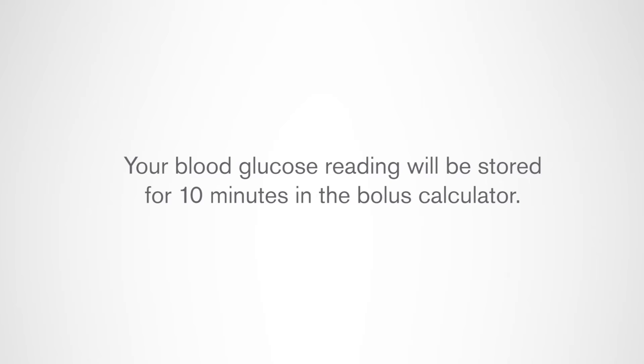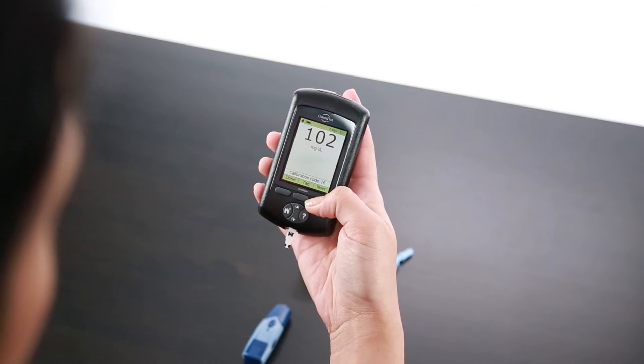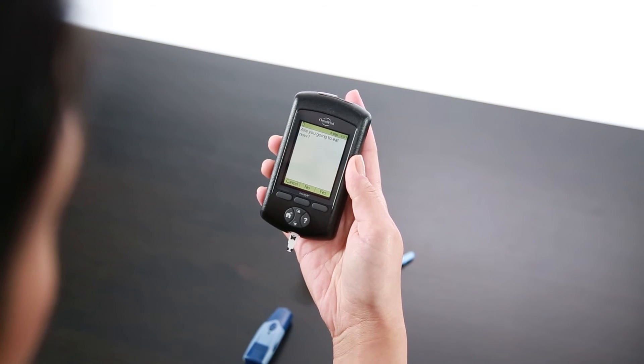At this time, you will have the option to bolus for correction and/or for a meal. If you would like to bolus, press Next. If not, simply remove the strip.